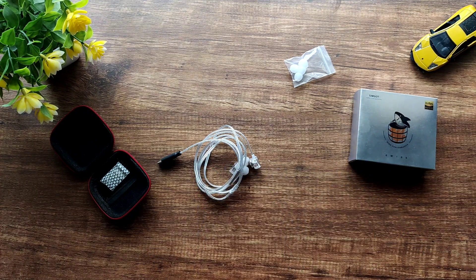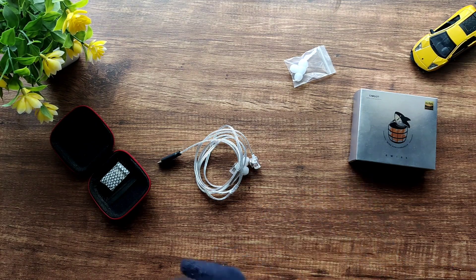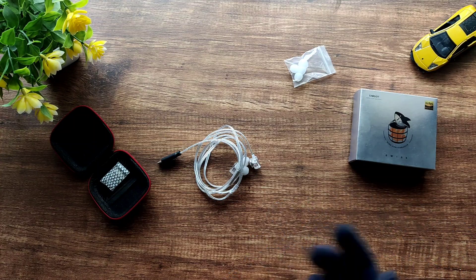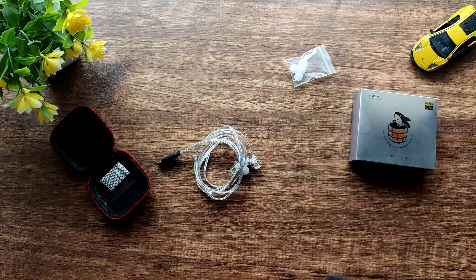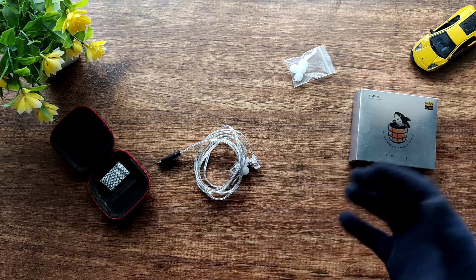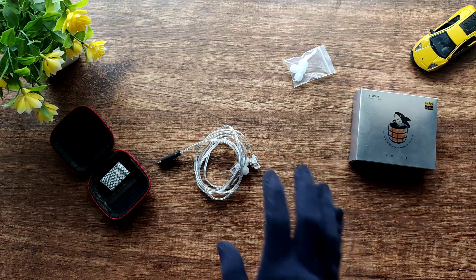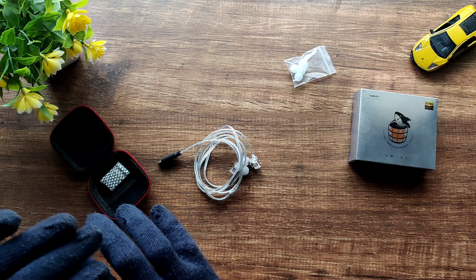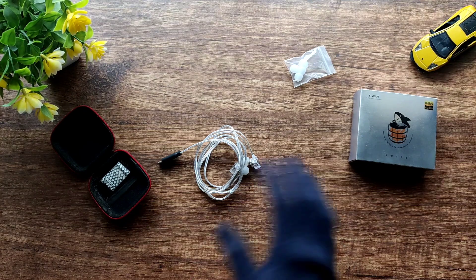The soundstage is surprisingly wide and deep — that was a big surprise, as I didn't expect it. I do like a big soundstage, so I really liked that. Imaging is also quite decent, nothing out of the ordinary. Some people in the hobby might be put off by the Harman tuning because of the somewhat shouty upper mids. Even I feel that at times, but it does bring an advantage — particularly for female vocals, which sound really good.